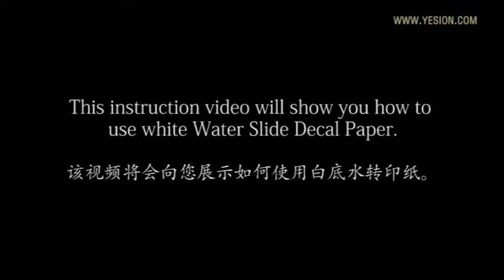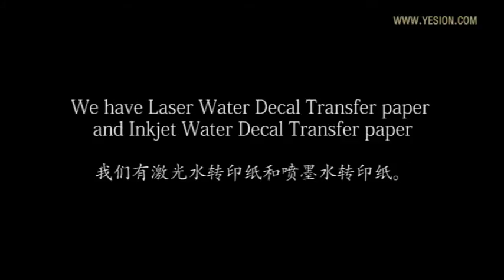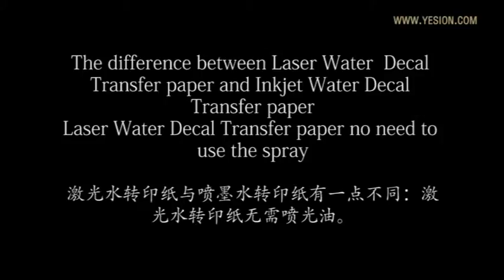This instruction video will show you how to use whitewater style decal paper. We have laser water decal transfer paper and inkjet water decal transfer paper. The difference between the two is that the laser decal transfer paper does not need spray when using it.